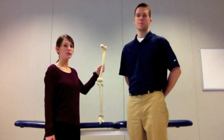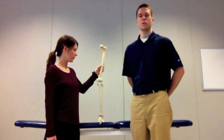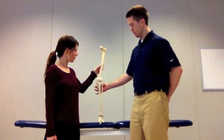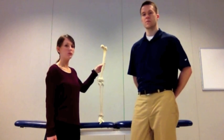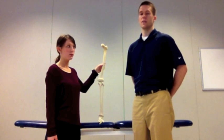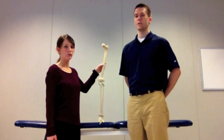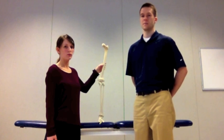A negative outcome or negative test would be no pain with the test and minimal to no opening of the medial compartment of the knee. A positive test would actually elicit some pain or reproduction of symptoms for the patient. You may actually palpate or visually see opening up of the medial compartment of the knee due to laxity of the MCL.